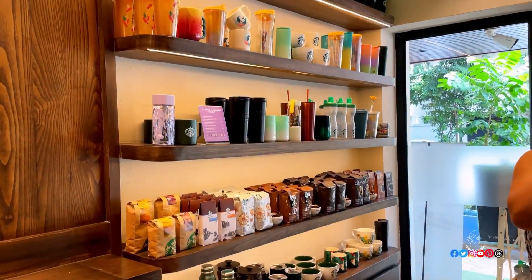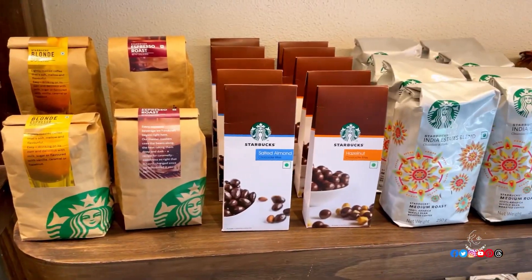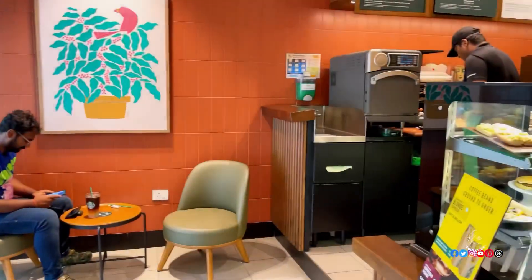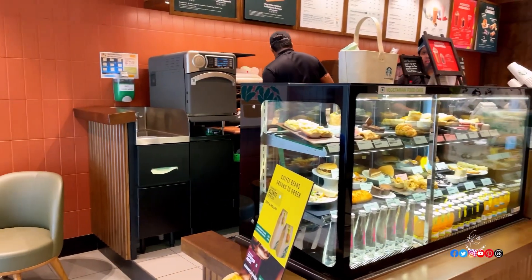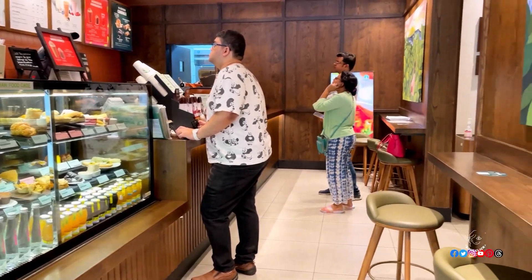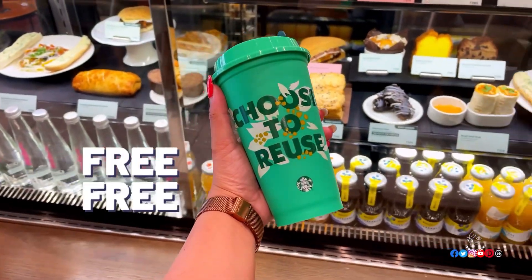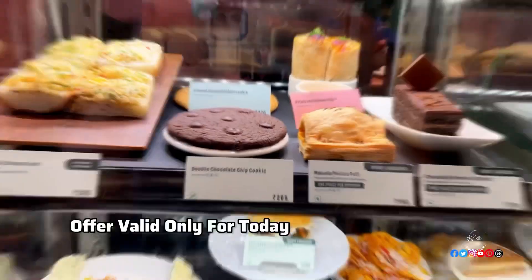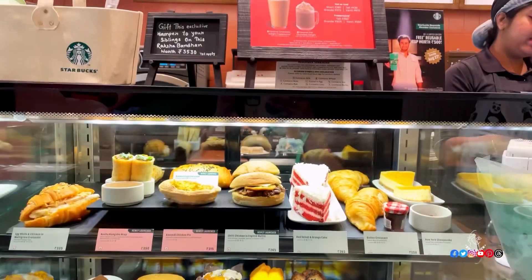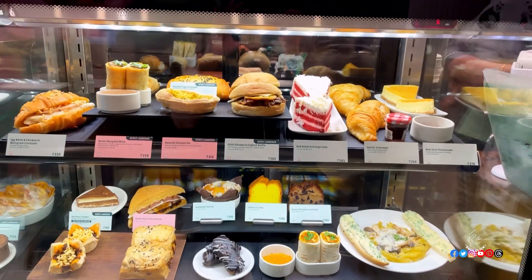This is the knick-knack section where you can buy coffee beans, chocolates, tumblers, cups, mugs, and much more. Today they have a special offer for all Starbucks members — if you make a bill of 650 rupees, you will get this green reusable cup absolutely free. This offer is valid only for today and only for Starbucks members.